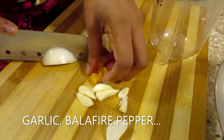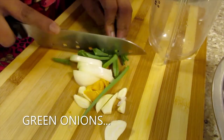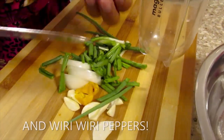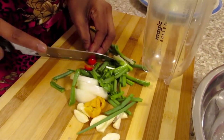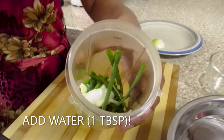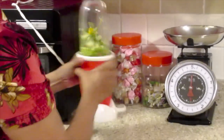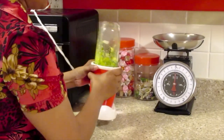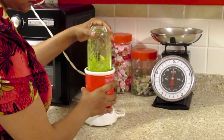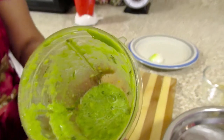Garlic, balafaya pepper, white onion, green onion, and wired peppers. Add some water, and this is ready.